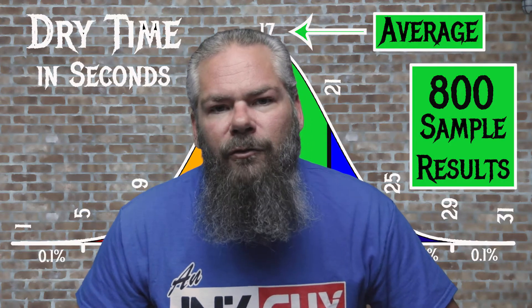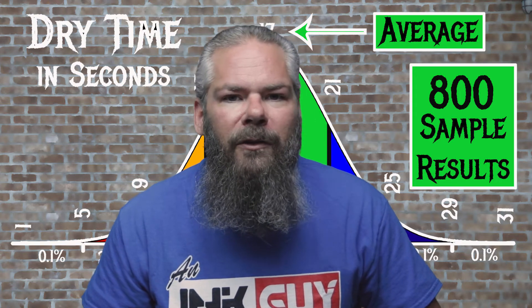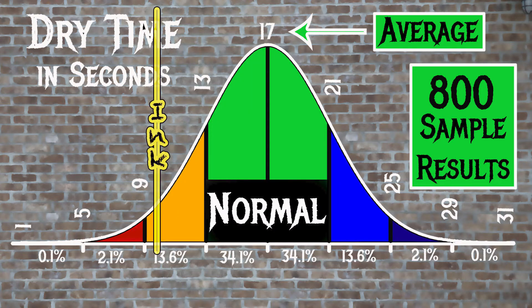For the inks tested, the average dry time was 17 seconds, with the realm of normal being 13 to 21 seconds. Montblanc's 90 Years Gray has an average dry time of 10 seconds, making this a pretty fast drying ink.